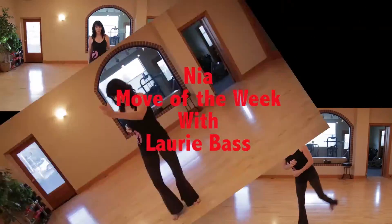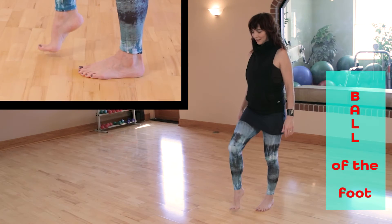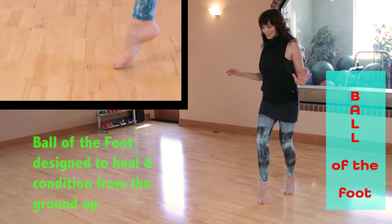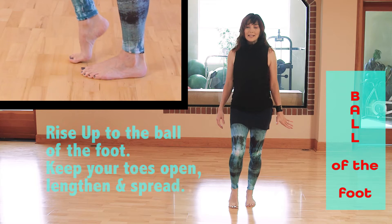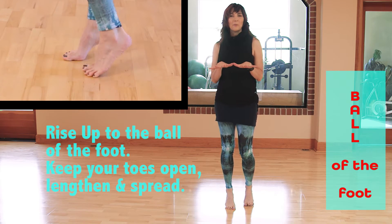Hi, I'm Lori Bass. I'm a member of the NIA training faculty. Welcome to the Move of the Week — the Ball of the Foot. One of eight NIA foot techniques designed to heal and condition your feet from the ground up.